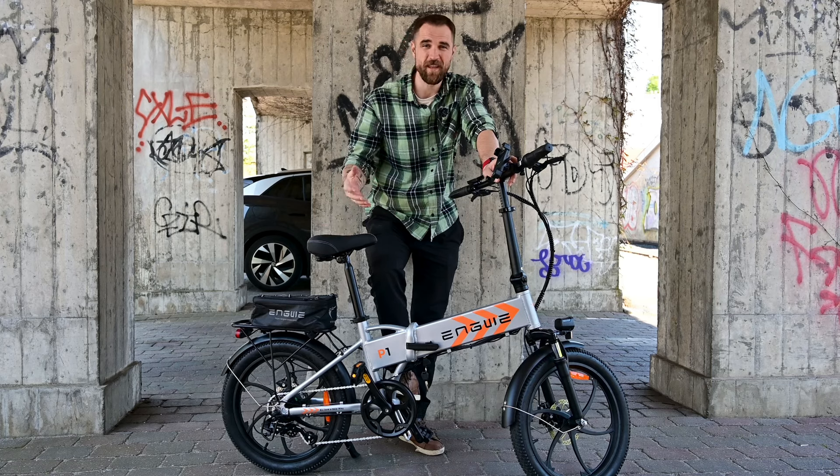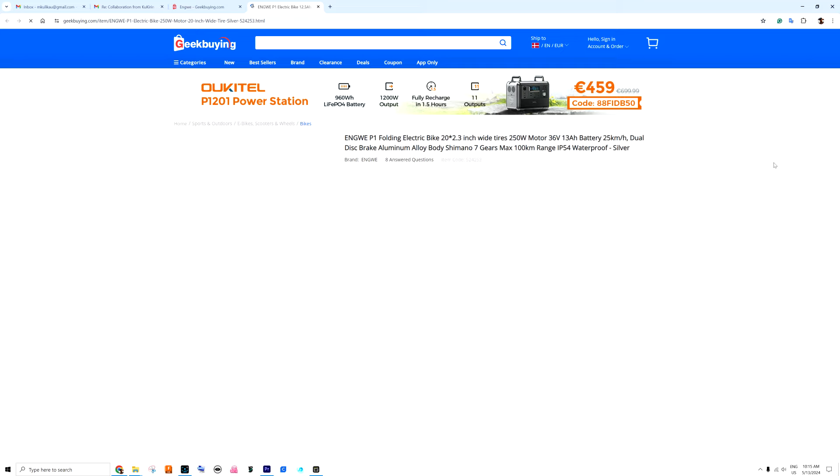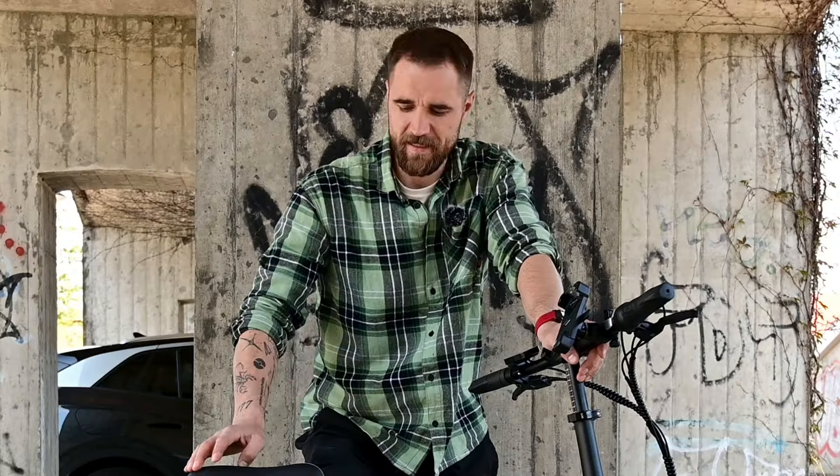For today's video I have the Angui P1, which is the newest bike in the Angui family. If you don't know Angui electric bikes yet, you've been living probably under a rock. These bikes already have built a great reputation, and today we're going to review their newest one.